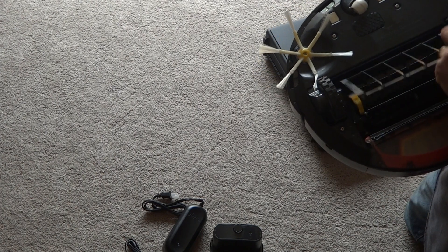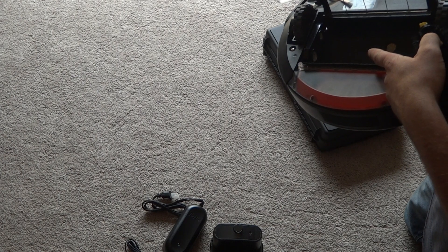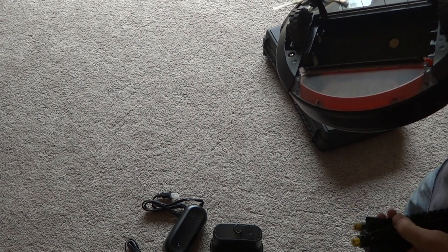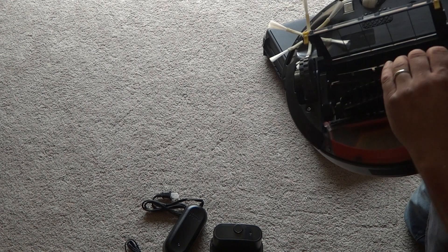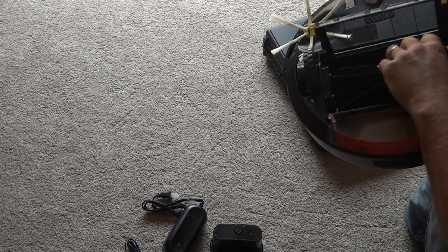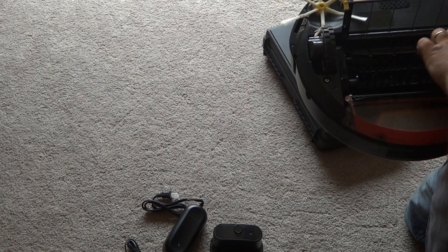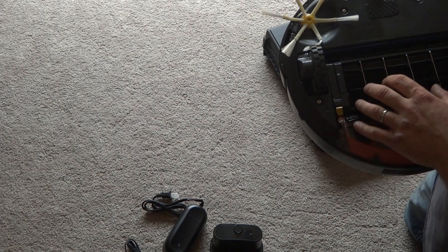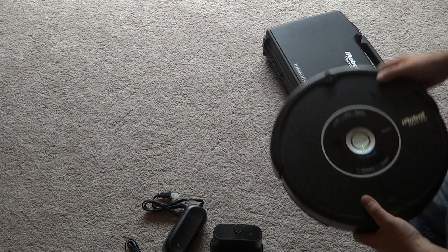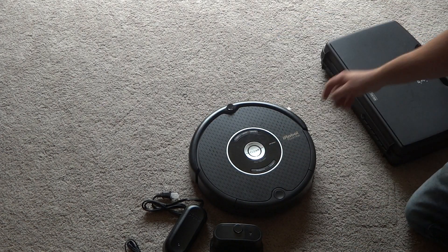The brush guard has a sealer on the gears and stuff like that, so the gears are pretty sealed up. I got some nice brushes here too, and the side brush is also brand new — it's in excellent shape, works great. As you can see right here, it's good to go. Thank you.